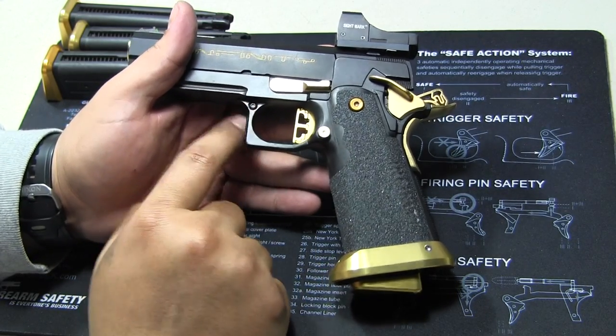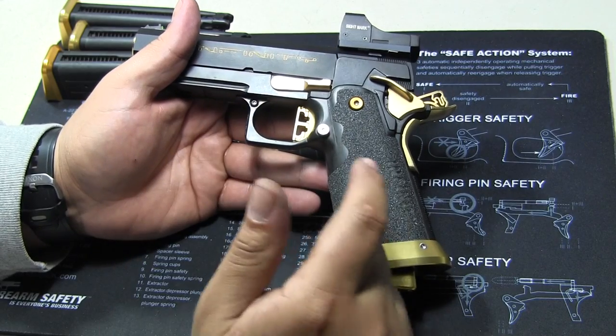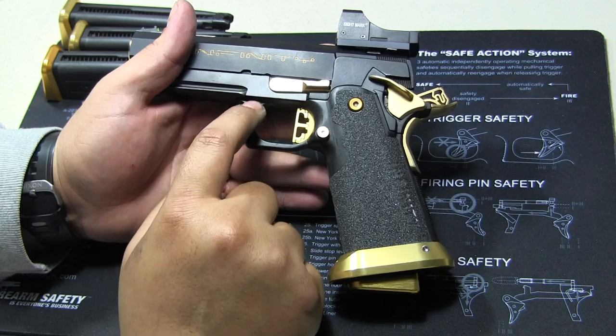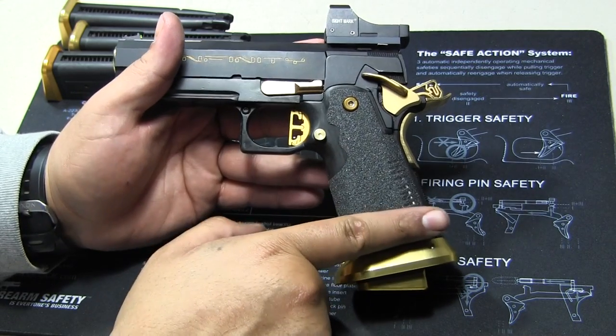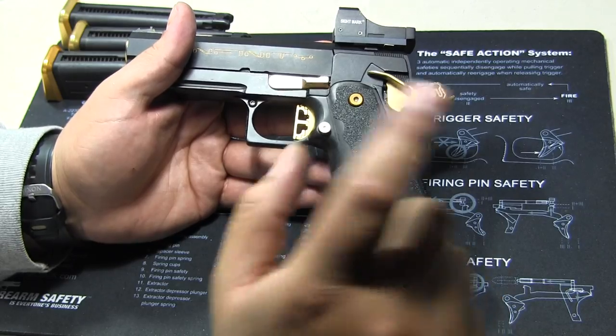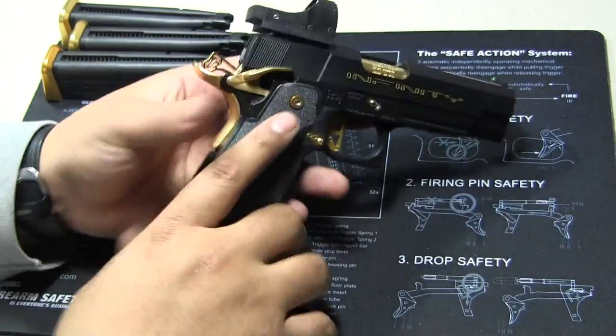You can always tell it's a TM grip right here — just how it's contoured. And it feels different from the WE grip. WE grips have this raised section and the WE logo markings, though some older ones don't. Anyways, back to the subject.